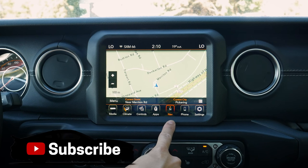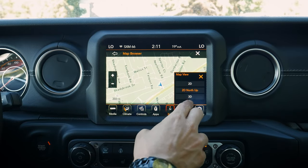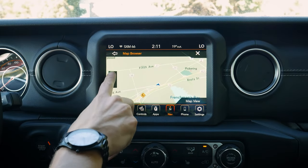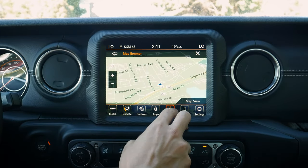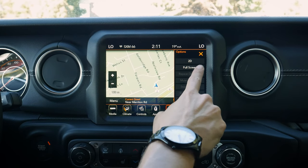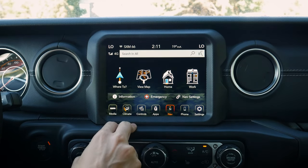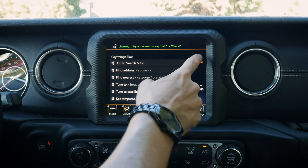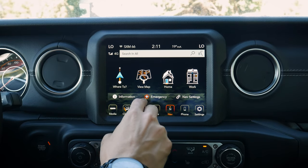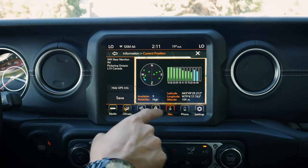Next up is our navigation. We do have factory navigation, and as you can see, we've got pinch-to-zoom which is fairly responsive. The map is a little dated looking, but it's cool that we've got factory navigation available. We can switch between different modes and zoom in and out. Pushing the menu button lets us go between 2D, full screen, and exit. We can search by typing an address, using the voice command prompt, or by GPS coordinates. We can also look at emergency services and check our current location and GPS data.